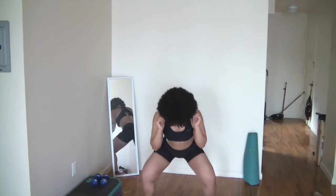Keep it going. Work, work, work. Pulse, pulse, pulse. Right here. Don't forget to breathe.